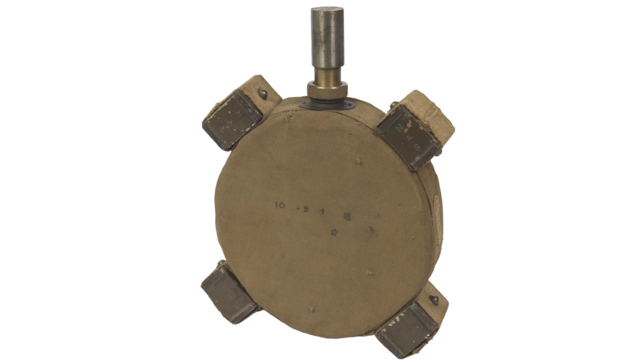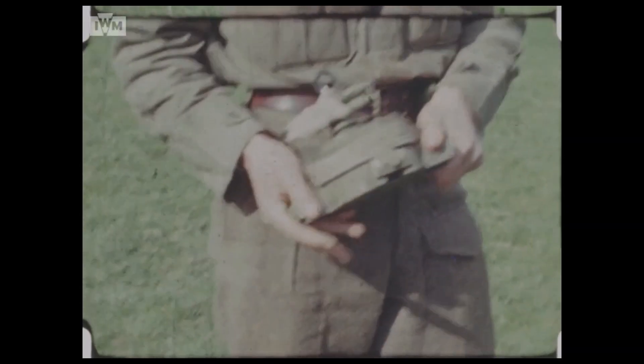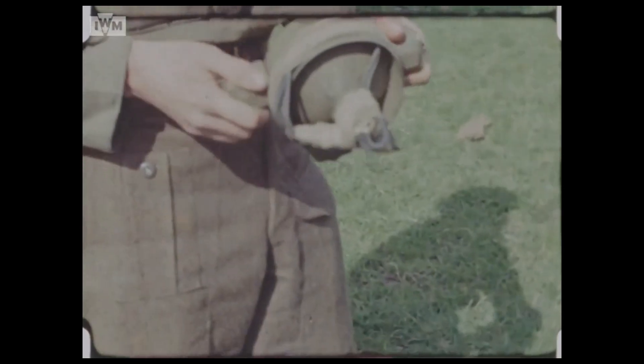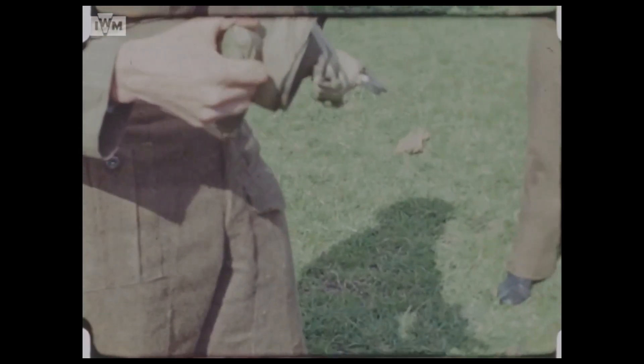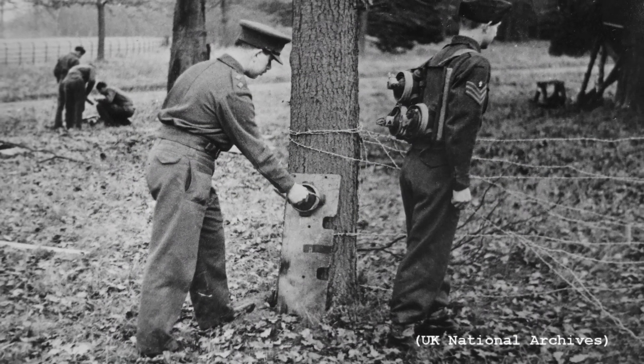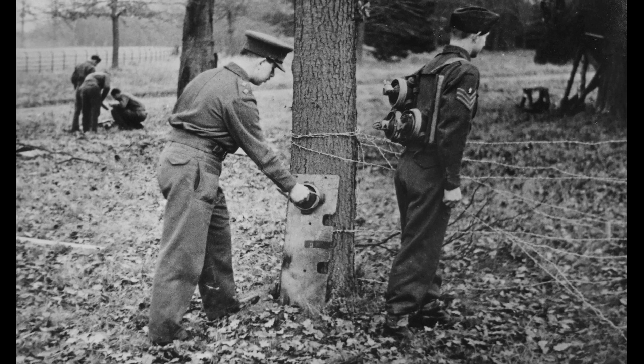Whether the Japanese magnetic mine influenced the design developed by SOE is unclear. I've been unable to find an official designation for these mines. They may not have been given one, but it does appear to be fairly well developed. In these photographs we can see that a metal plate carrier has been developed, to allow a soldier to carry four mines on his back.